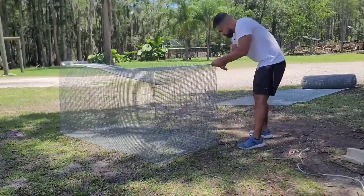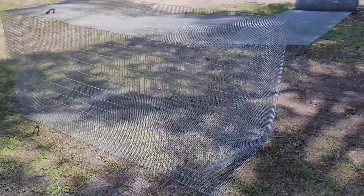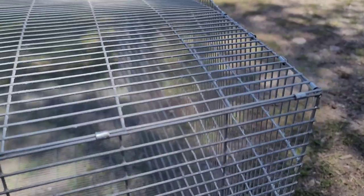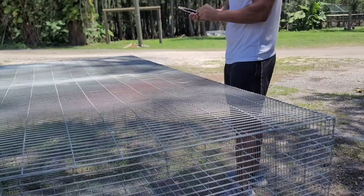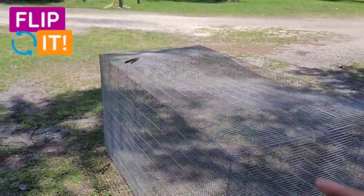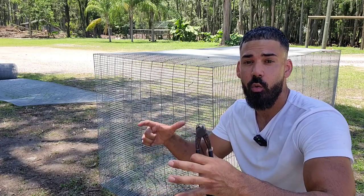Everything has been clamped up, now it's time to stand it up. You can see it's starting to take shape. Once you get it up and folded into the shape you want, come to the corners and start to clamp every single one of them together, slowly clamping as you go. Once all corners have been clamped, start focusing on the sides — run along each side clamping everything down, then flip it over and work on the opposite side, going around the entire cage. Don't be afraid to use plenty of J-clips; this is what gives the cage the sturdiness it needs to look nice once completely finished.